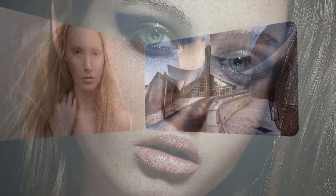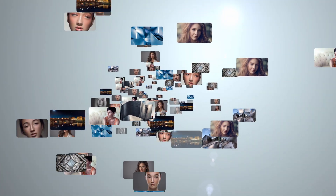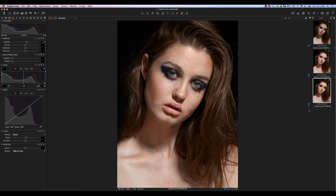In this tutorial, I'll be showing you some tips and tricks for processing your RAW files inside of Capture One in preparation for retouching in Photoshop. Hey there, Michael Volshinovich here from Vibrant Shot. You can find me on Facebook and Instagram via the links below and also at VibrantShot.com. In today's tutorial, we're going to be looking at how to get the most out of your RAW files inside of Capture One in anticipation of retouching in Photoshop.